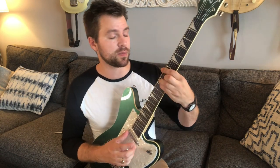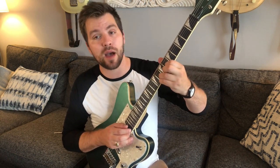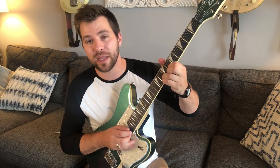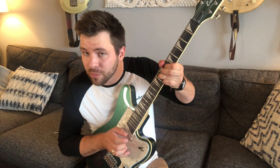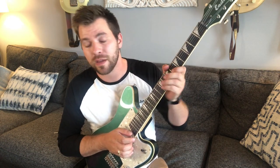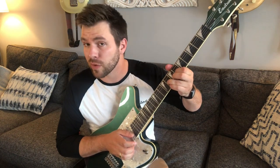Some people like their tremolo to be set up with some give — they like it to be floating so you can push it down or pull it up. I personally don't like the compensatory effect that it has on the string tension: when you play a note, you bend a different note, and that original note goes flat. The added tension to the other strings takes away from the tension of the string that's sounding.